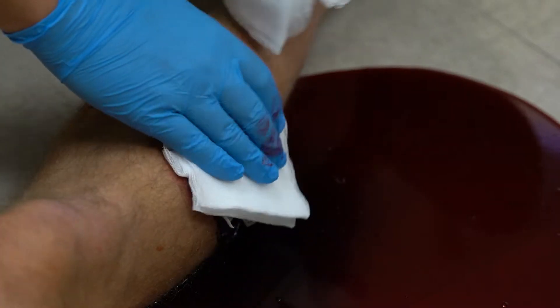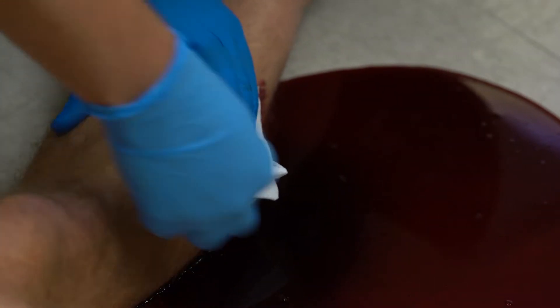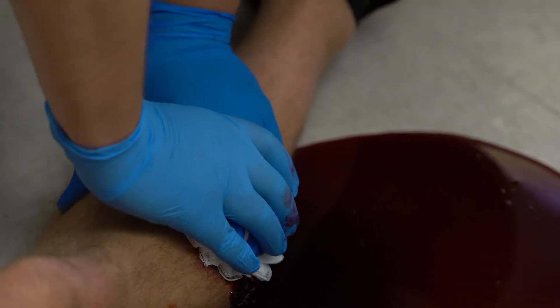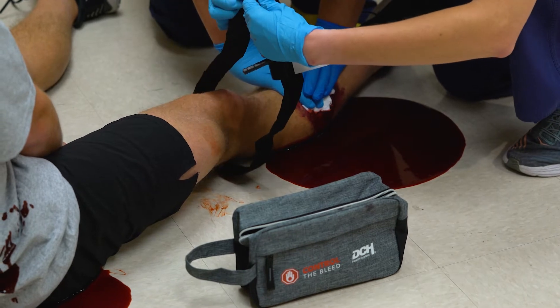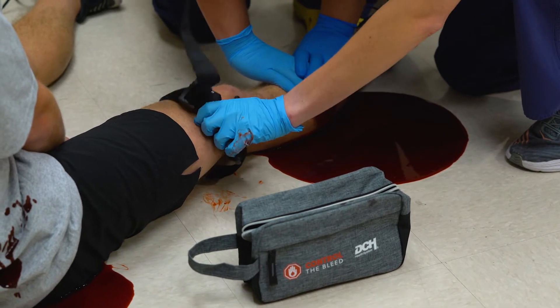If the wound is on an arm or a leg, it's helpful to place a tourniquet. If you have an extra set of hands, make sure they're doing the same things on the other wounds — add pressure with clean gauze and push hard — but then place a tourniquet on the arm or the leg just above the wound. Don't place it across a knee or an elbow.